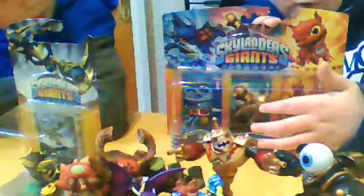Hi, this is TrickerHappyTree and we are going to do an unboxing of the Scorpion Striker Battle Pack. It includes Hotdog, Scorpion Striker Cannon, and Zap.